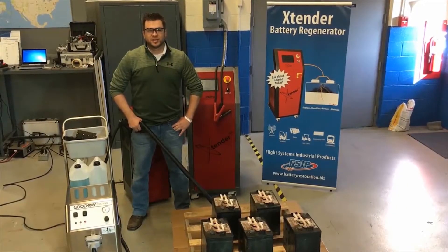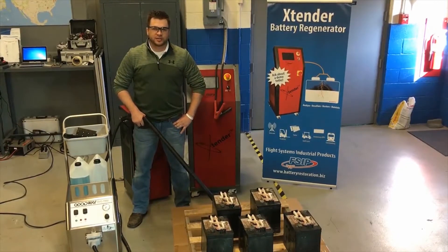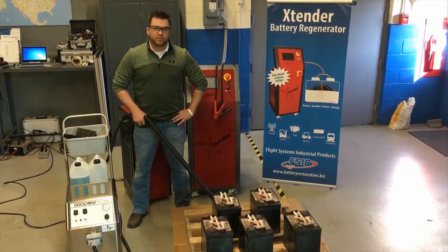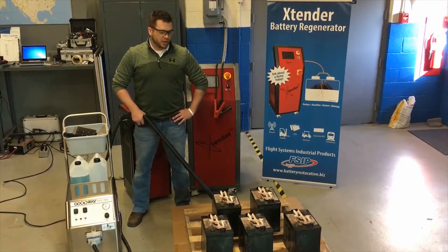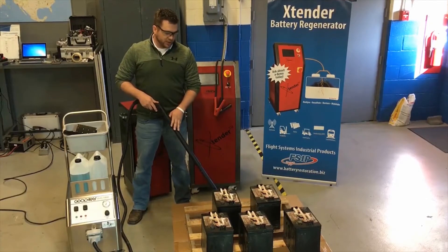Hey guys, this is Ben with Flight Systems Industrial Products. We're here today to show you one of our newer products — this is our vapor high pressure cleaning system. We're going to be using this today with a set of golf cart batteries. This is something you can incorporate in both material handling and the golf industry, whether you're cleaning batteries or refurbishing trucks or carts. The unit does have an optional degreaser that we can apply, so we're going to get these batteries cleaned up.